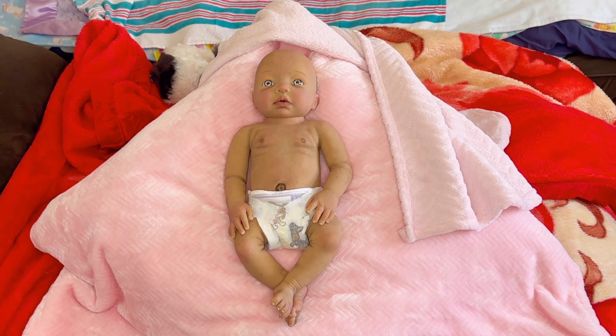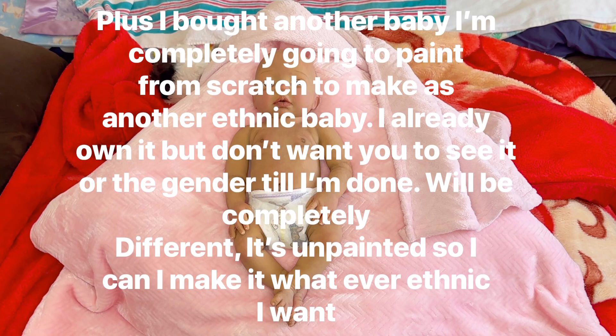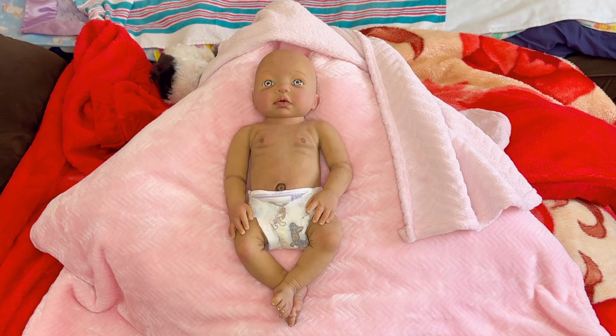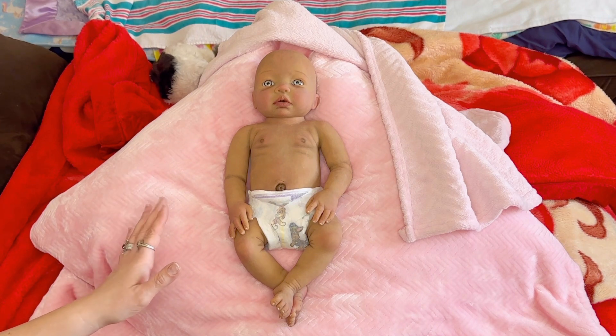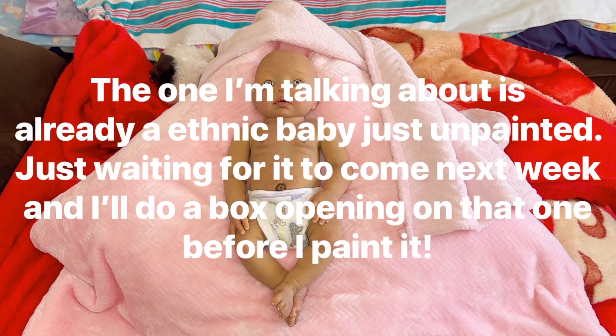I've got a surprise — I am adoption-expecting another little ethnic baby, and I can't wait for you guys to see that baby. Not going to tell you the gender. That one's coming unpainted — I'm going to do that one. I'll probably do a box opening on that one because this one I wanted to do some art to since it was almost done. The other one's completely unpainted, so it's going to take some time.